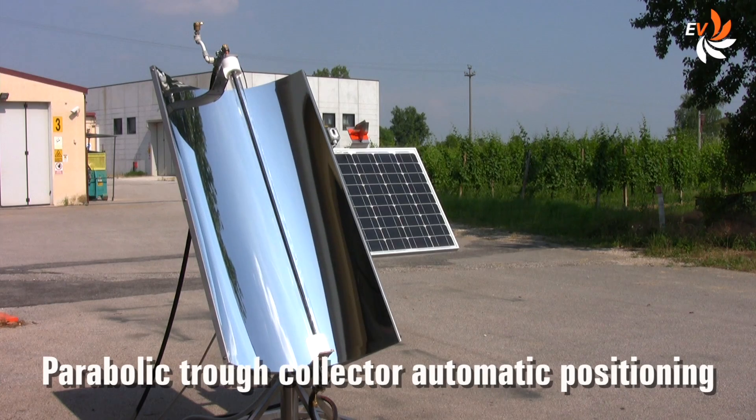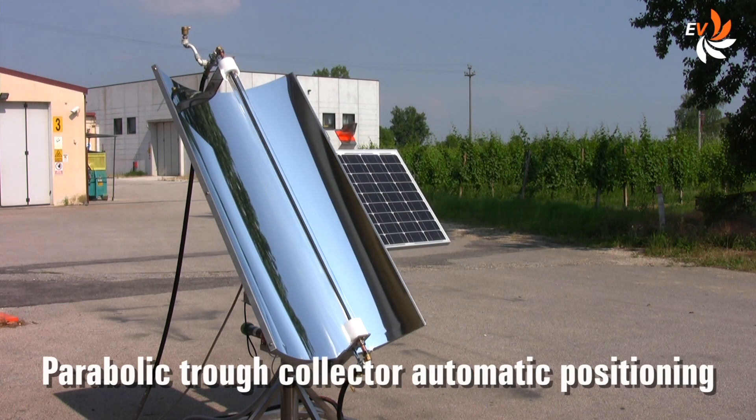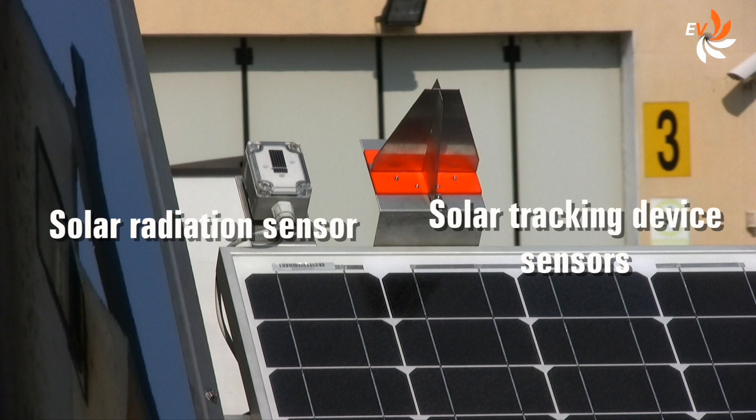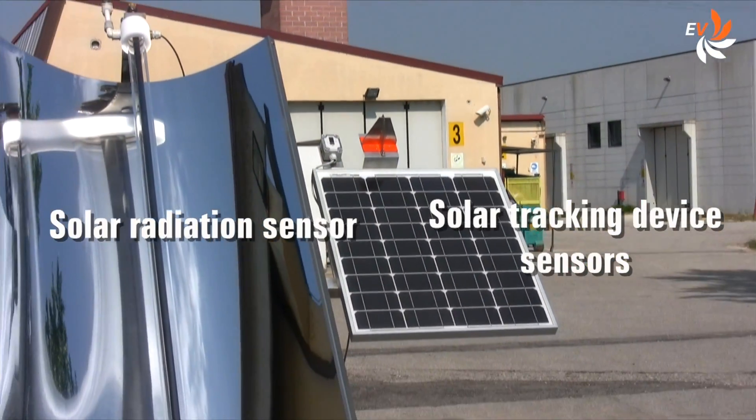This is the outdoor solar concentrator unit. It is mounted on wheels so it is very easy to take outside. By means of a sun tracking device, the solar concentrator automatically finds the best orientation toward the sun, thanks to the sensor you see on the right. The sensor on the left is needed for data acquisition.